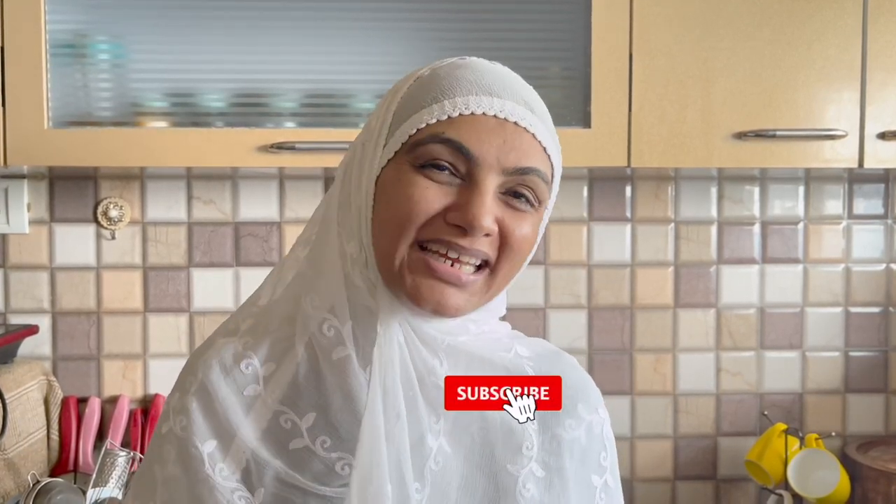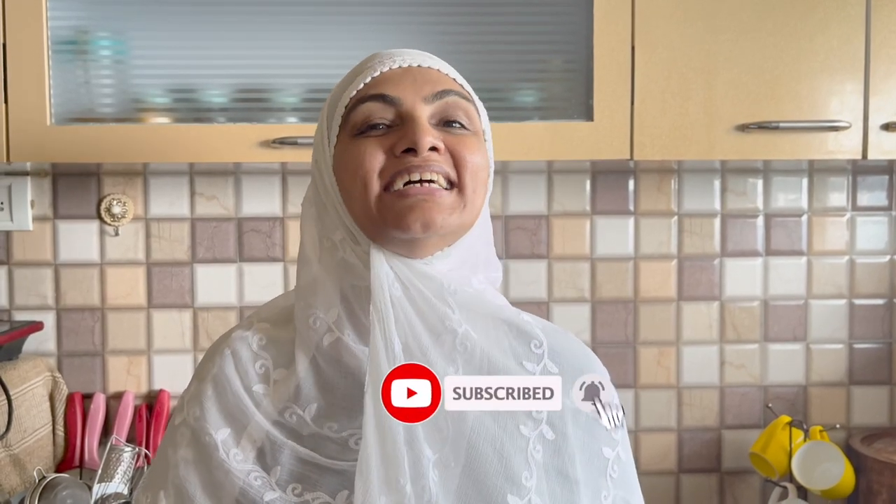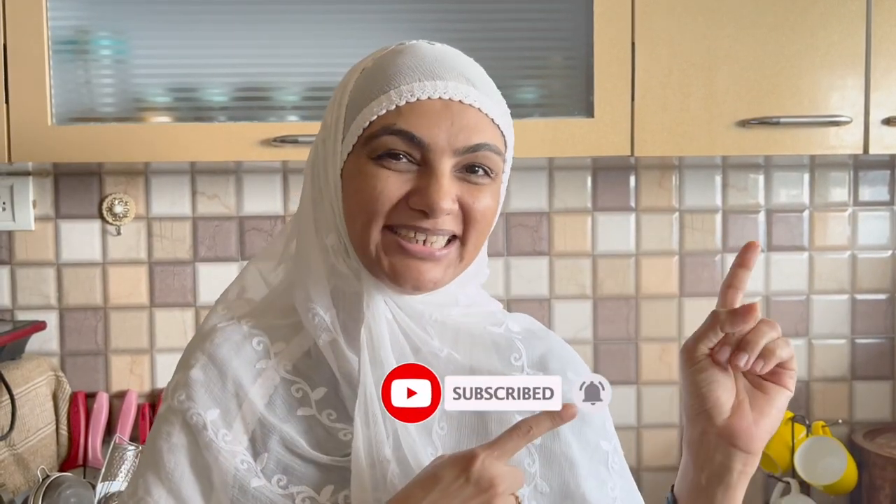Assalamualaikum, I am Zulika Arfa from Zulika's Kitchen. So let's make a Nutella milkshake. It is very easy to make. You can make an extraordinary milkshake. Let's do it.